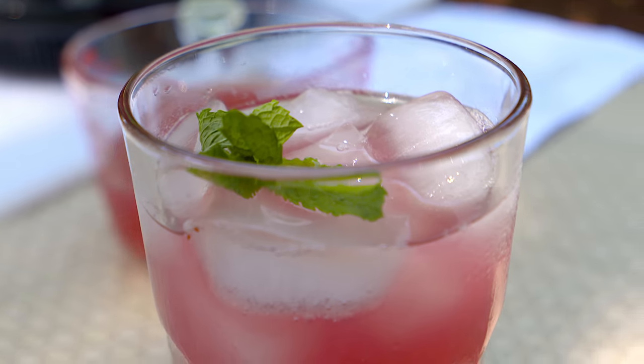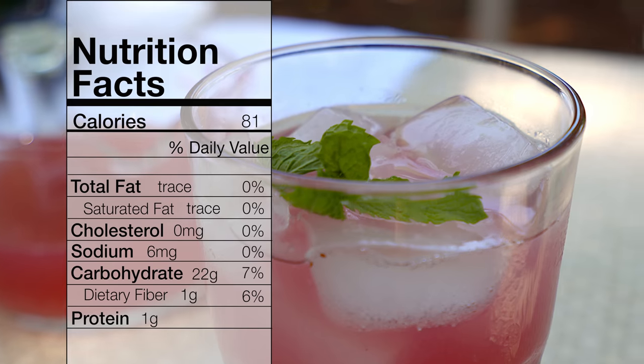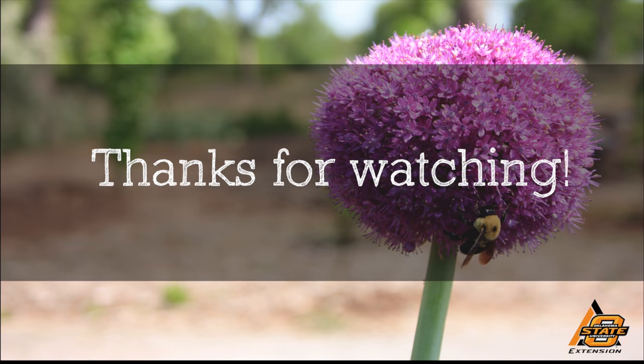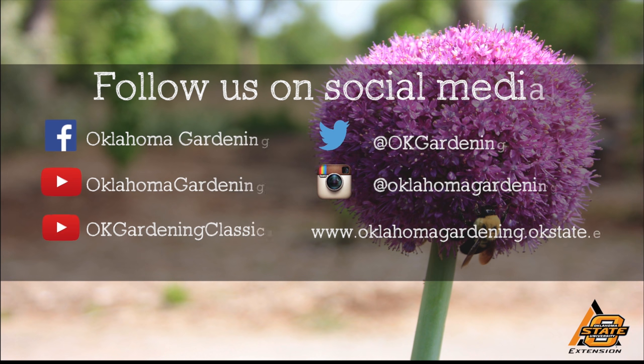For Oklahoma Gardening, I'm Barbara Brown. We hope you enjoyed this video. It's part of our Oklahoma Gardening YouTube channel. You can also find even more videos on our OK Gardening Classics YouTube channel, and join us on social media for great gardening tips, photos, and discussion.